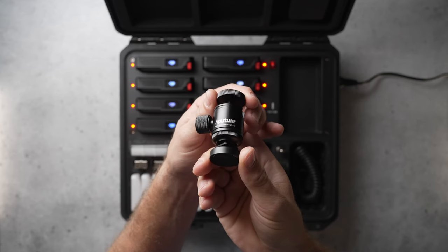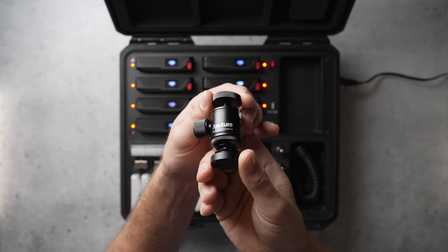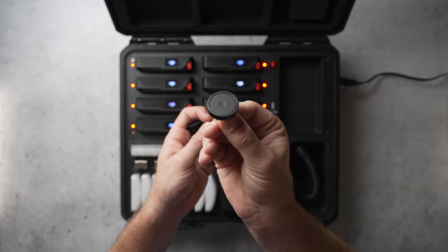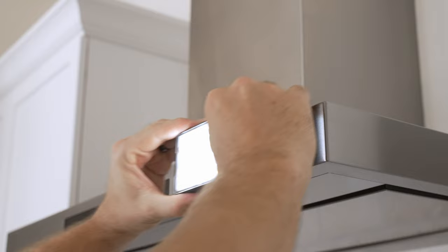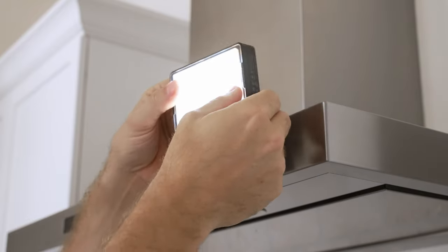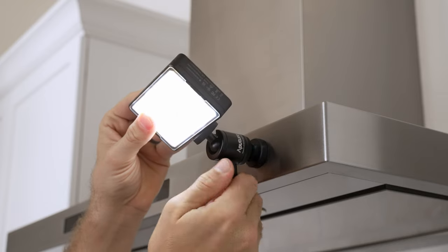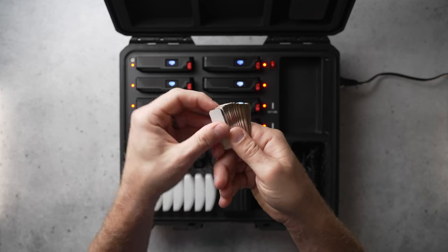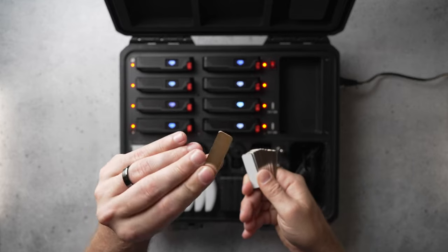Also included is a mini ball head that can attach to a cold shoe or a quarter inch threaded adapter. It also has a little magnetic foot attachment, which is really cool and I've never seen before. If you stick the light on a flat surface itself, you can't really point it where you need it to go, so obviously having the articulation of the ball head is really useful. You also get metallic plates if you want to attach the MC Pro to non-magnetic surfaces.